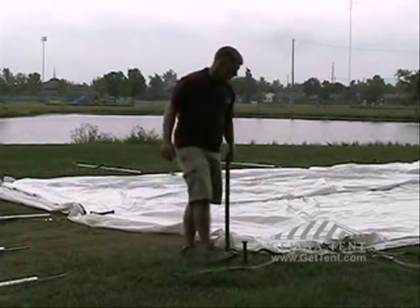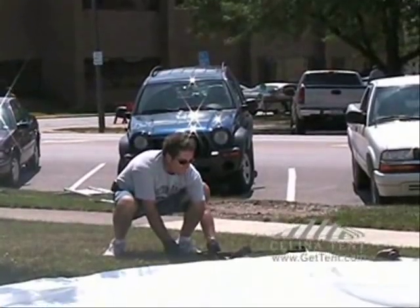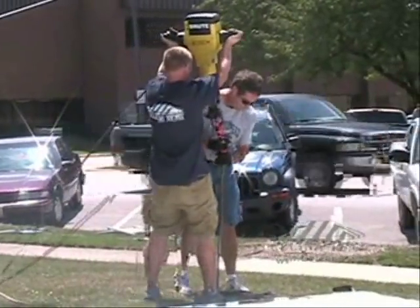It takes two people to use a jackhammer. One must place the stake the designated distance from the tent, then catch and set the jackhammer while the other person carries and balances the hammer.